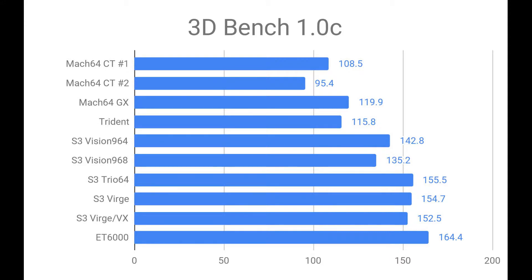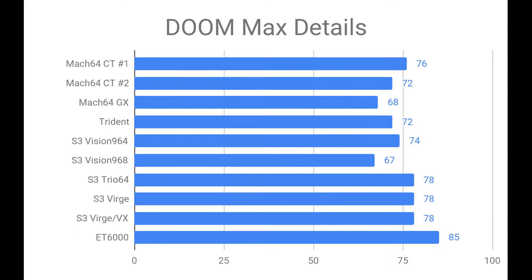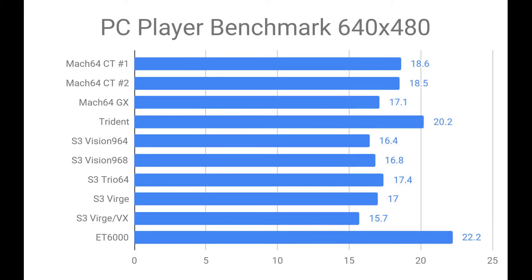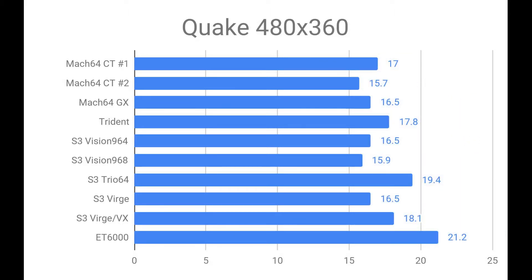For 3D Bench we've got the ET6000 in first with the Trio 64 right behind it. For Chris's 3D Benchmark the ET6000 is out ahead again but the Trident actually comes in second and the Trio 64 in third. For Doom we've got the ET6000 out ahead again but a three-way tie between the Trio 64, the Verge, and the Verge VX. In the lower resolution PC Player Benchmark the ET6000 is out ahead again with the S3 Verge in second, followed closely by the S3 Trio. For the higher resolution PC Player Benchmark the ET6000 is out ahead again but this time the Trident gets second by quite a bit. In 320x200 Quake the ET6000 is out ahead again followed closely by the Trio. And in 480x360 Quake the ET6000 is in first again, followed by the Trio 64.